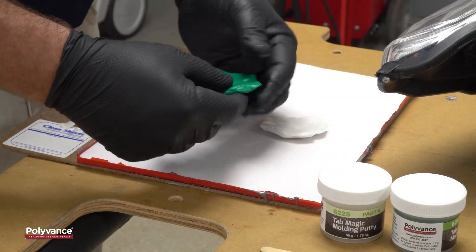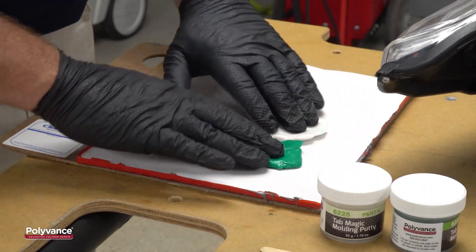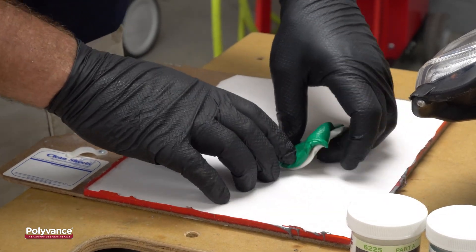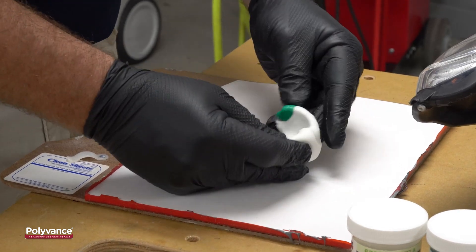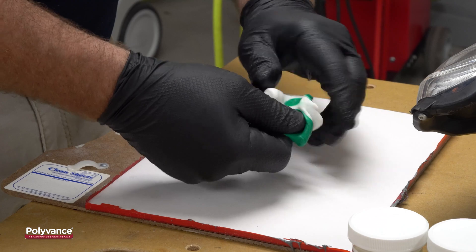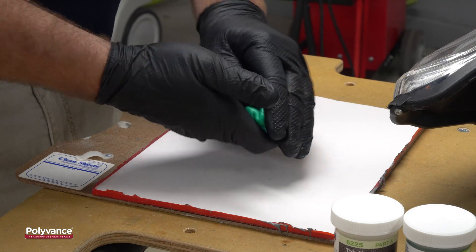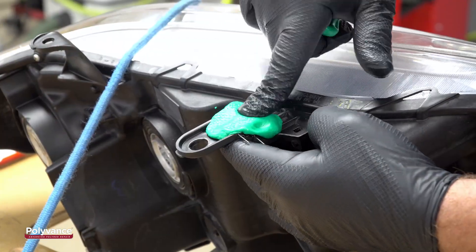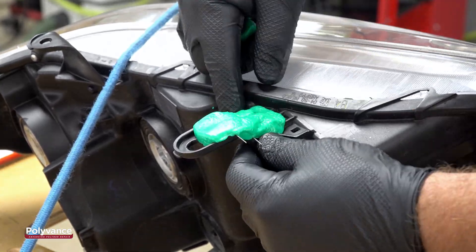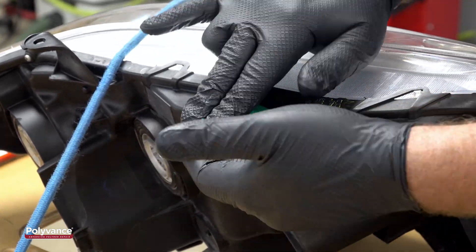Scoop out equal portions of both the white and green sides of the Tab Magic and flatten them out on a clean surface. Make two pancakes about the same size and thickness, put them together and knead until a uniform green color is achieved with no white streaks. You have to work fairly fast because the silicone putty will start to get hard in about two minutes. Press the putty firmly into the contours of the tab, pile it on high enough to give it some structure when you peel it back off. Let the putty set up for about 20 minutes before you continue.